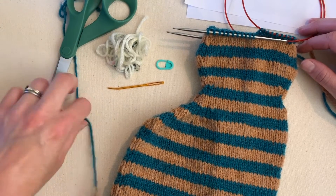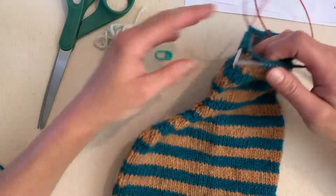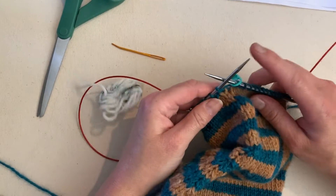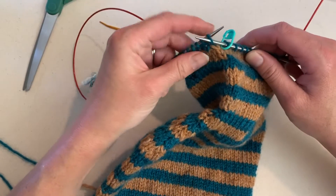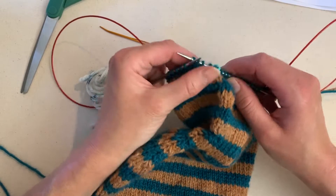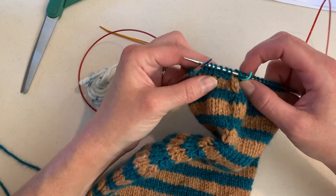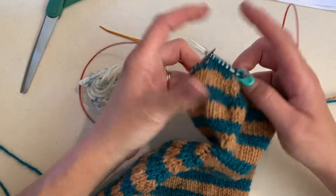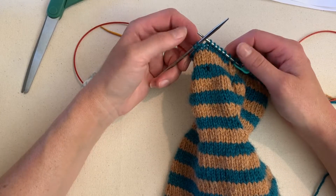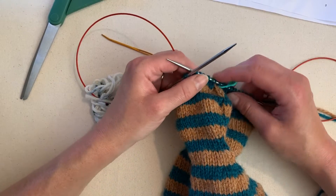Now we are ready to begin the next instruction. We're going to slip the first seven stitches of our round onto our DPN — we are doing magic loop, so we're just going to slip these first seven stitches onto our right-hand needle. Notice I am slipping as if to purl. You always slip as if to purl unless your pattern tells you otherwise. The reason for that is when you slip as if to knit, you actually twist your stitch. When you slip as if to purl, you're just sliding it from the point of one needle onto the point of the other needle. Alright, so this is our first seven stitches.